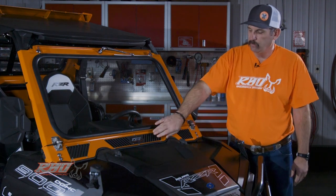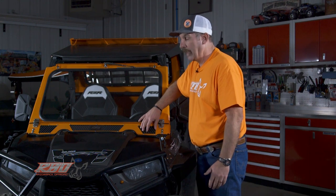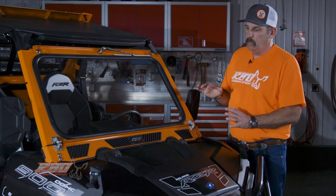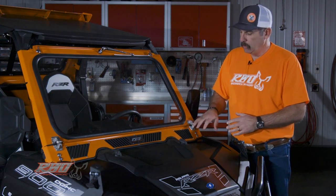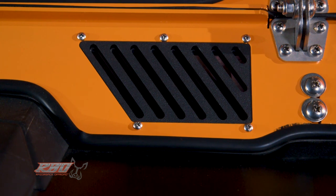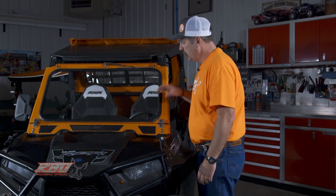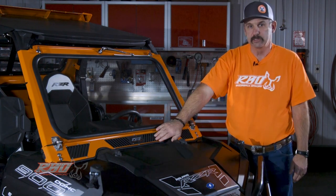Another thing we've done is we've developed our own vent system, and we machine these out of King Starboard Marine Grade plastic. Then we install a vent system behind it. Say you start out on a cool morning — you can have your vents closed and your windshield closed. Then as you drive down the road and the sun starts to come up, you can open this vent system up. If you want a little more air than that, you can open the next vent system up. Each one of these is its own individual vent, so you really can control the amount of air that goes inside the cab.